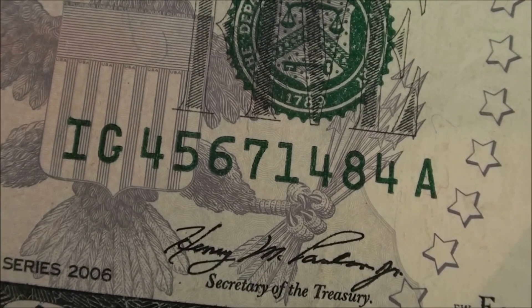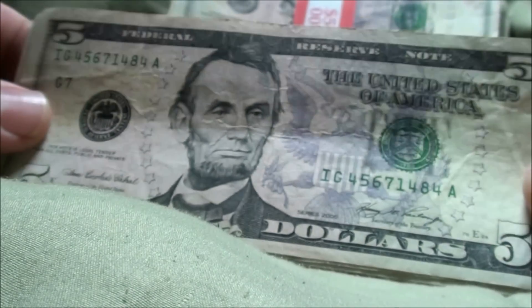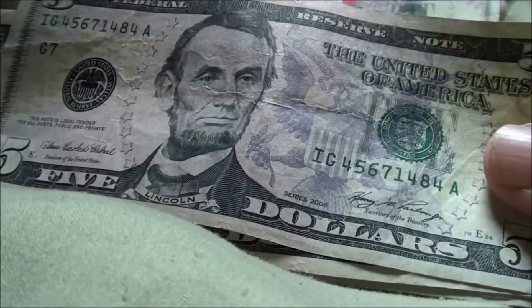All right, here's another half ladder: 4, 5, 6, 7 — series 2006. Going back to the bank.